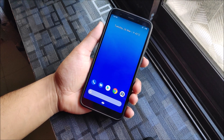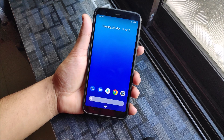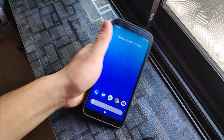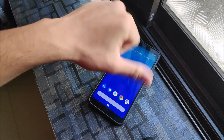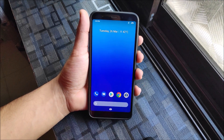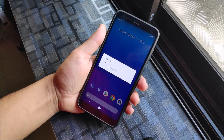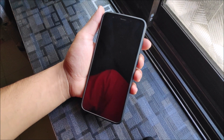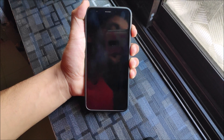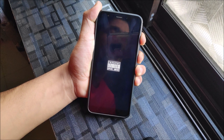That's it for the review of the Asus Zenfone Max Pro M1 port for the Redmi Note 5 and Redmi 5 Plus. If you liked this video, press the like button; if not, press the dislike button. Now for the installation: power off your device first, then press the volume up and power button to boot into any TWRP recovery to install it.